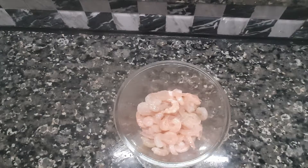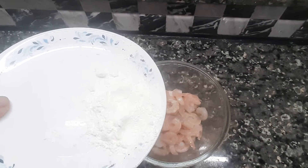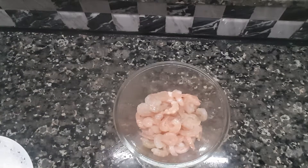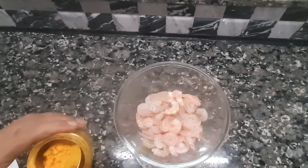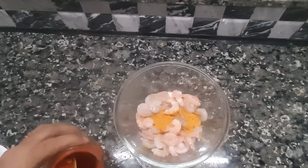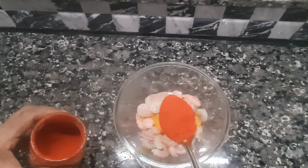We'll add a bit of corn flour. 1 tablespoon of it. Now we'll add 1 tbsp.